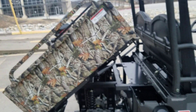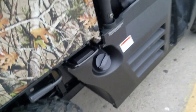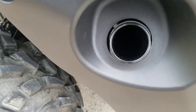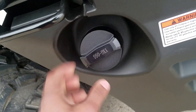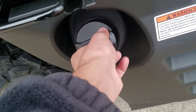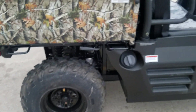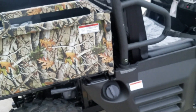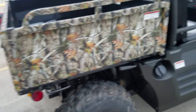The dump bed is a hydraulic dump bed — that's how you release it and dump your stuff out. It's really easy. The gas tank holds about five to six gallons of regular gas. This is a four-stroke motor so you don't have to mix oil and gas — it's just regular gas.